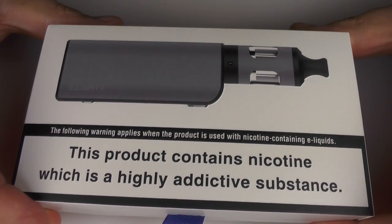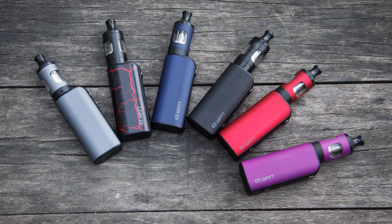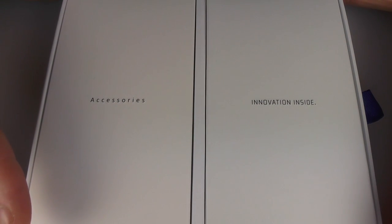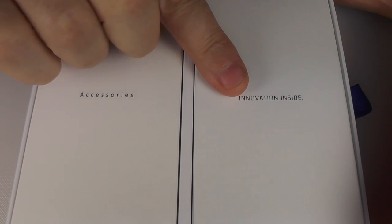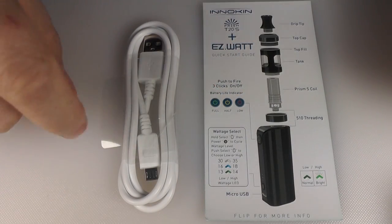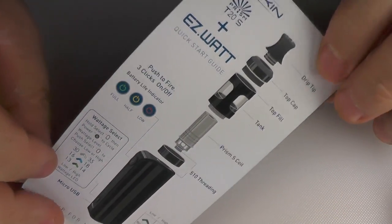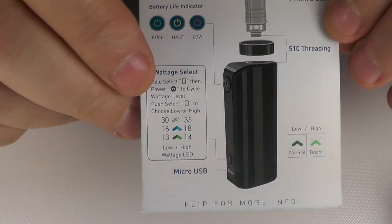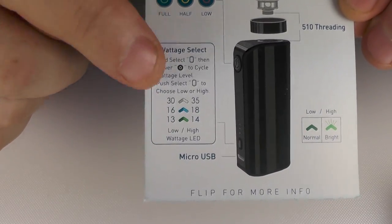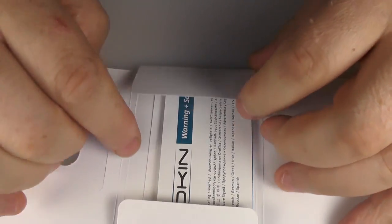So here we have the usual Inakin packaging — the Easy Watt — and this does come in lots of different finishes. I'll pop up a picture just now to give you an idea of what they're all like. Inside we have the usual Inakin approach: an accessories tray with the mod, tank, and everything. Inside the accessories pack we have a USB cable and USB charger. We have a little card that tells you how to do everything, covering the menu system which is not very complicated at all. And you'll find the usual stickers and a proper manual in here.